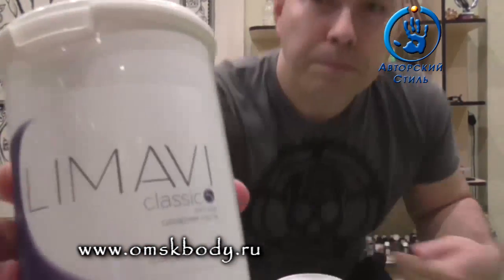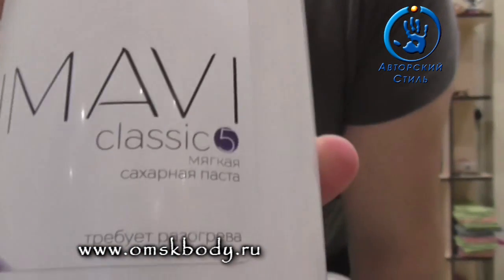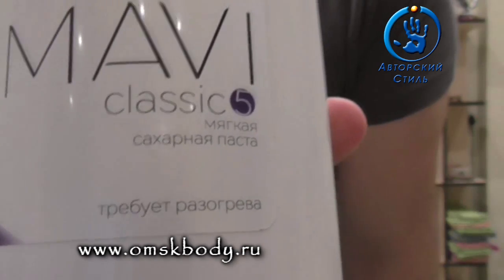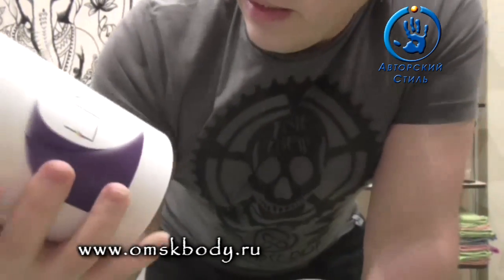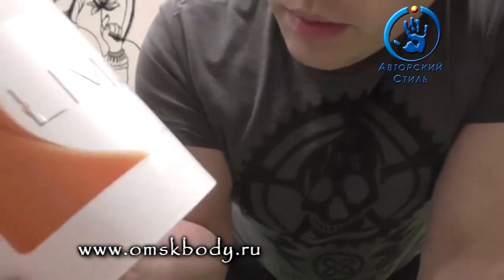Вот так она выглядит. Обращаю ваше внимание — банки. Также есть гравировка, градиент — обозначение плотности. Пятёрочка в данном исполнении. Вот, например, четвёрка.